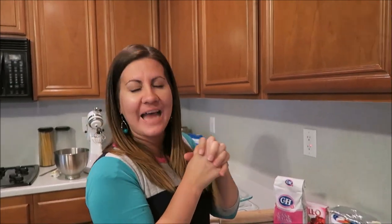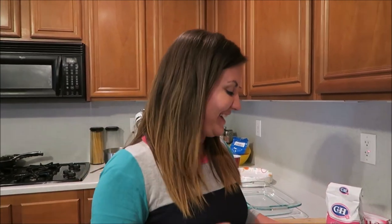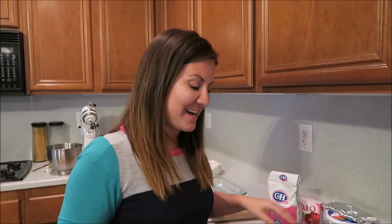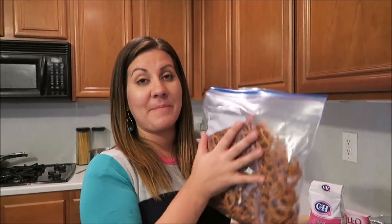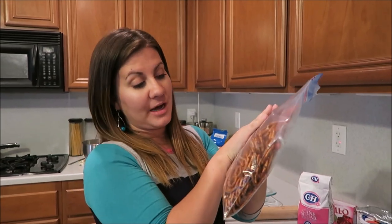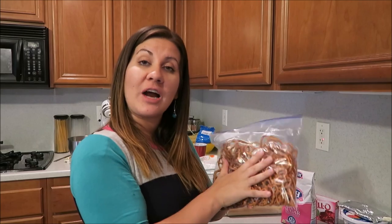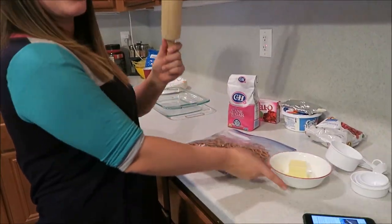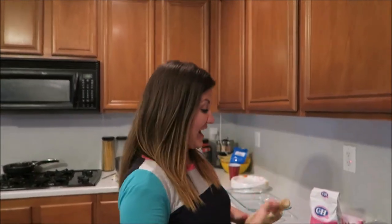Okay, we are doing the crust first. What you're gonna do is put your pretzels in a bag — I don't know if this is exactly two cups, we'll see when we're done smashing it. It says two cups of crushed pretzels, so we're gonna crush it.